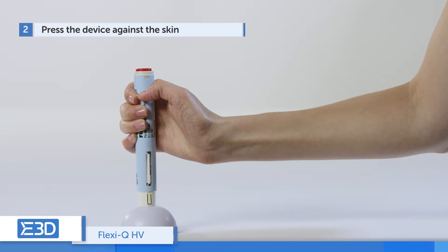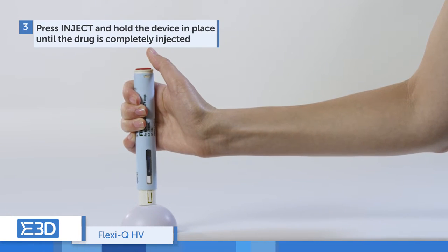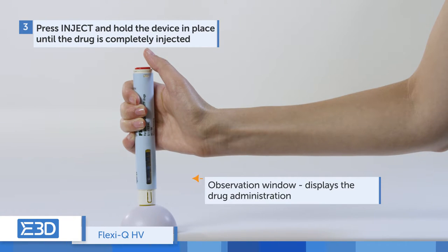Press the device against the skin. Press the inject button. The drug is automatically injected after full needle penetration. The drug administration can be seen through the observation windows.